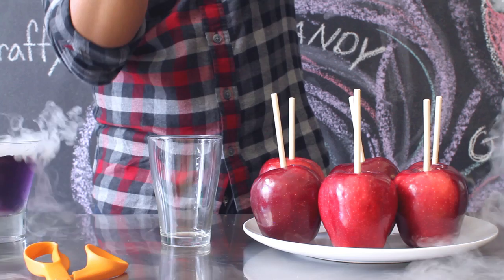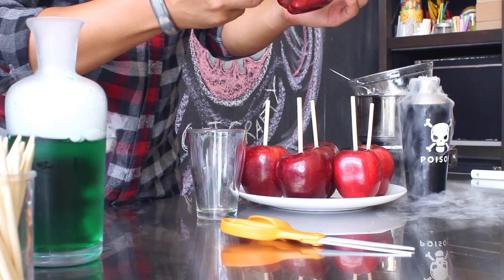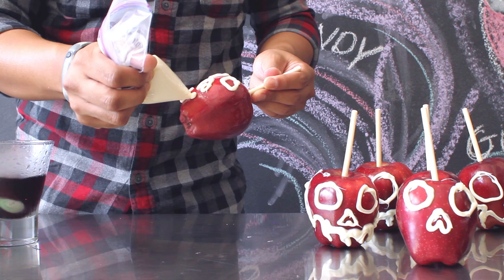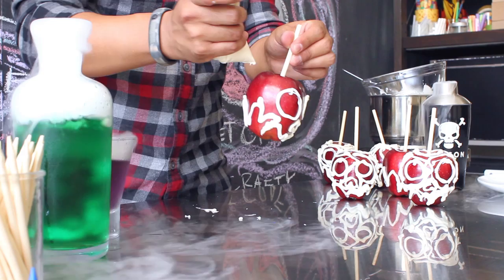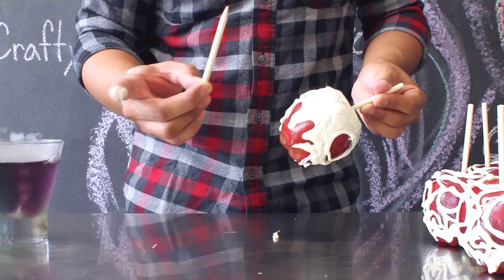To create the face of your apples, first create two circles and then an upside-down heart for the nose. Do this to all of your apples. To create the mouth of your apple, draw four lines at the bottom going up and down to make it look kind of like slime dripping from your apple, and then continue to do that around your apple until you get back to the beginning. To fill the rest of your skull, create a circle at the top and then loosely fill the rest of your skull with white chocolate. You can either use a wooden dowel or, if you don't mind getting messy, use your fingers to spread out the white chocolate.